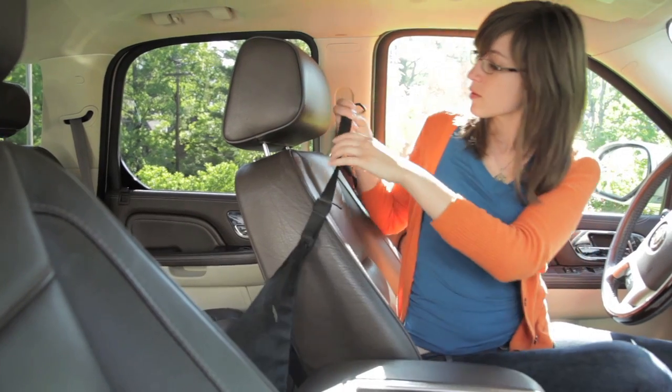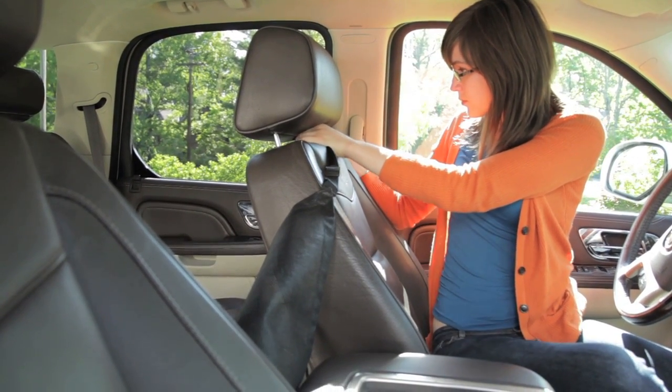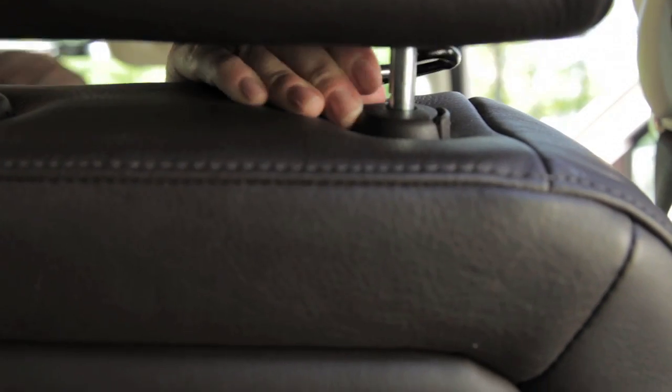Next, take the left-hand carabiner and attach it to the outside post of your driver's side headrest. Make sure the strap falls in front of the headrest, not behind. Repeat this same step for the passenger side.